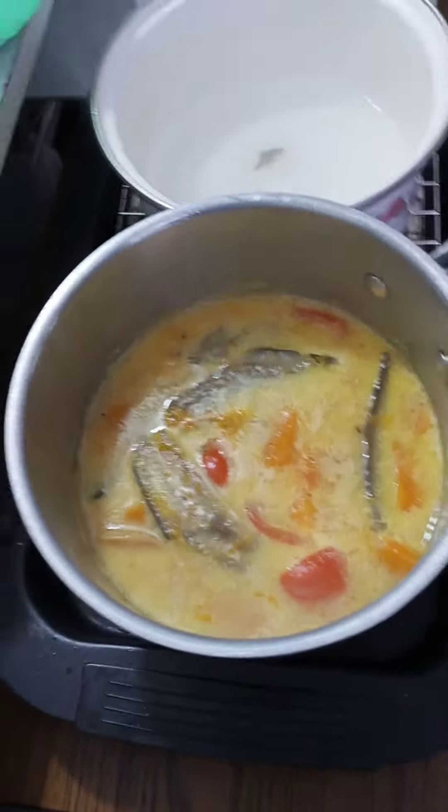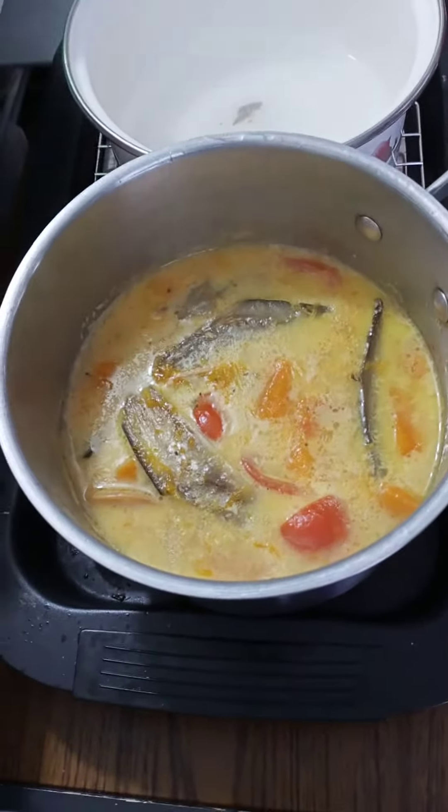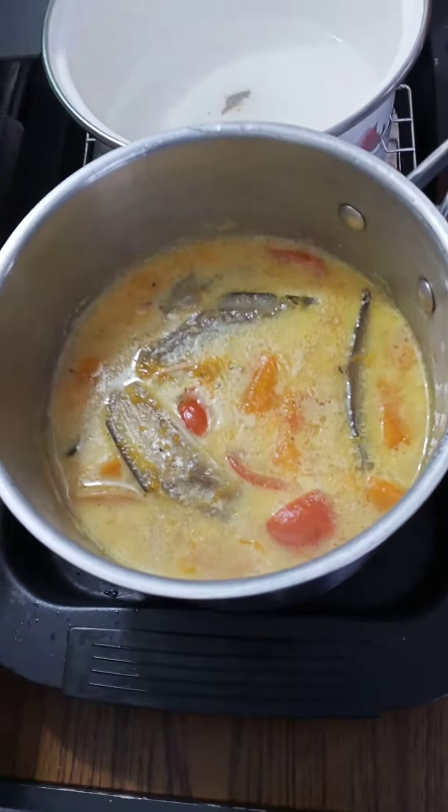I made coconut pumpkin with eggplant, tomato, zucchini, and bacon.